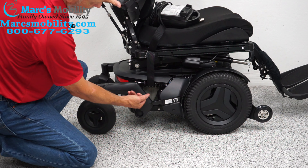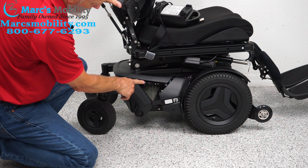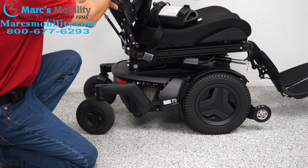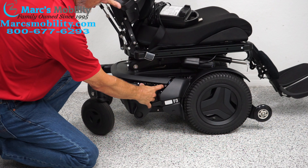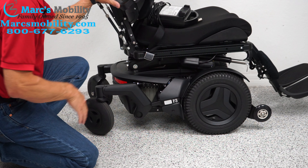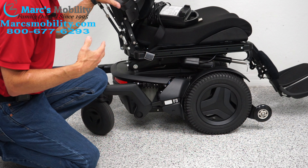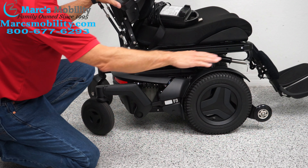You have suspension for the front and suspension for the back. You can actually see the suspension if I push down. You have four big shocks — two here, two more on the other side. This chair probably weighs right at 400 pounds, so with these shocks and the weight of the chair, that's why you get such a nice ride.